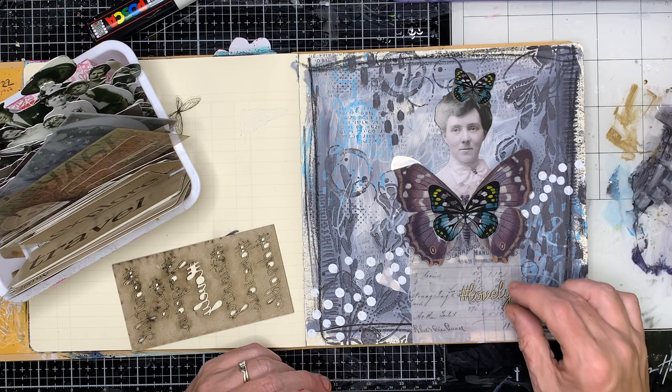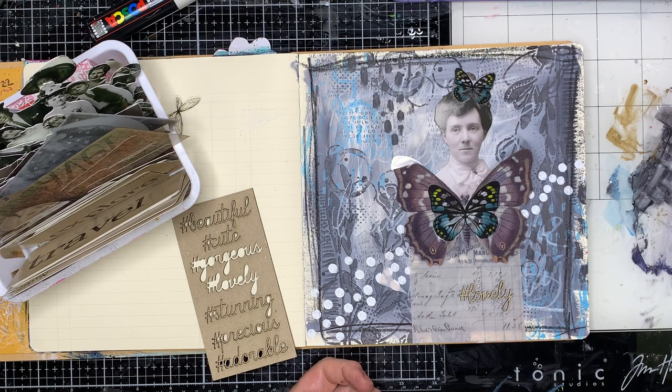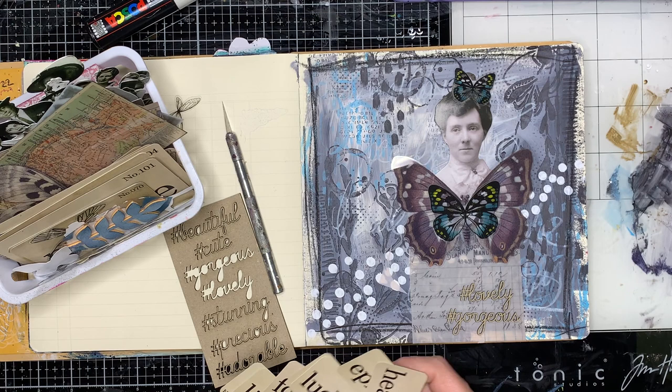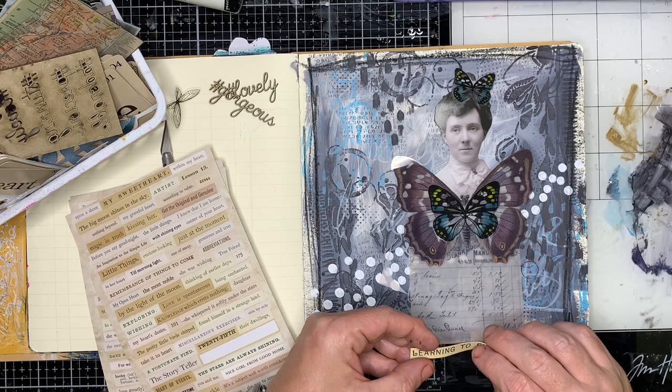I did want to put some sort of words on this page. I have these cute little hashtag words from ScrapFX that I thought I could use, but while I really liked them, they just didn't quite fit the way I wanted them to. And then I thought I could use the flashcards here, but again they are really chunky and not the right colour tone for this page, which I think was taking away from what I wanted to do on it.